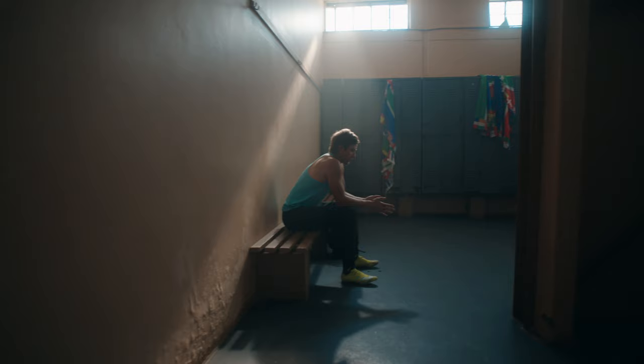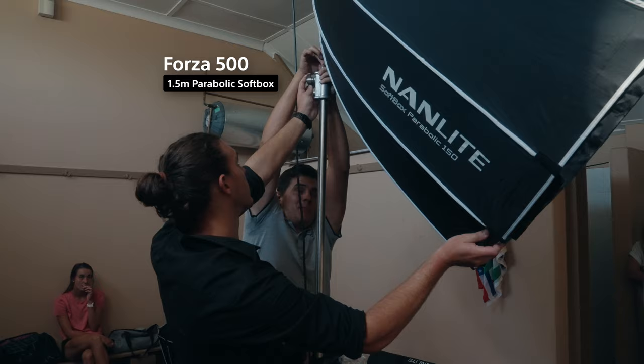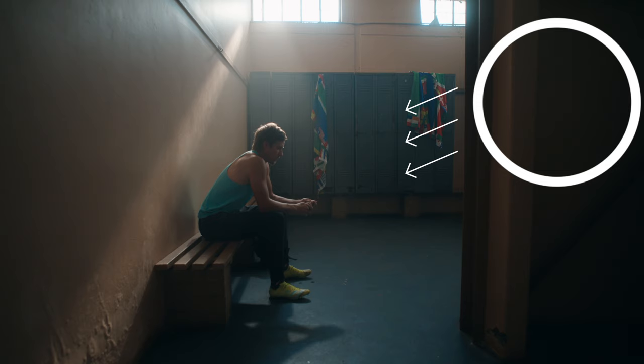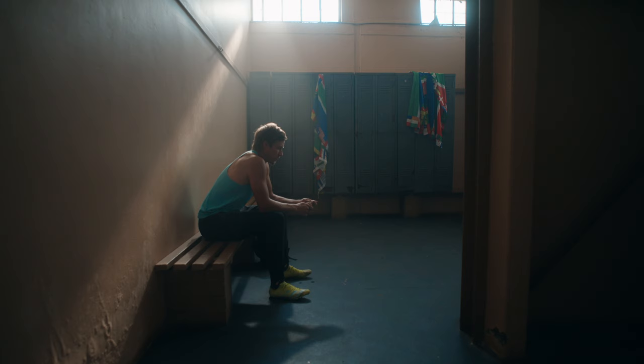The same light is responsible for this nice rim on our subject. Add some haze to the scene, and the beam becomes more apparent. For fill, I used a Nanlite Forza 500 on a big 1.5-meter softbox, just out of frame to the right. As always, we're lighting for the space and not the face, which is why the intensity is lower on the wide, to ensure we keep the moodiness of the beam, and any excess light will spill onto the wall.